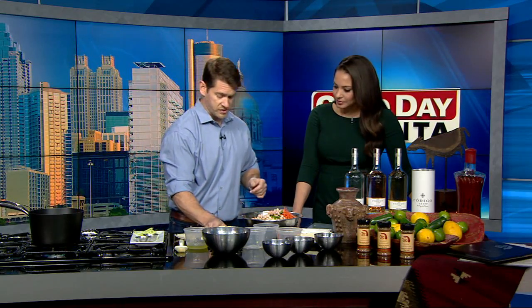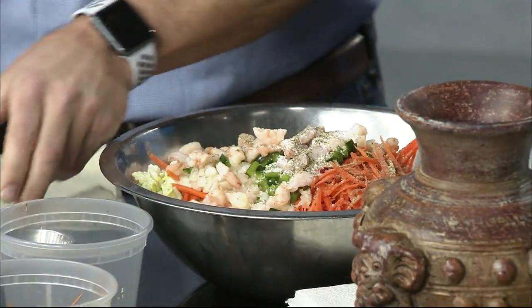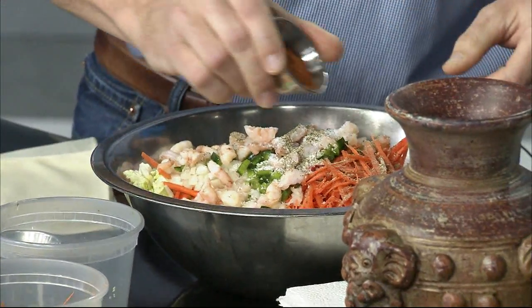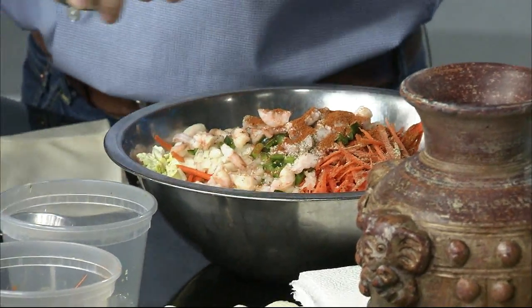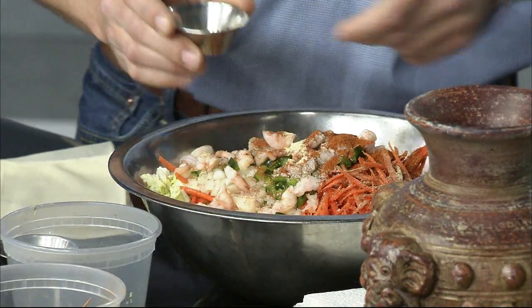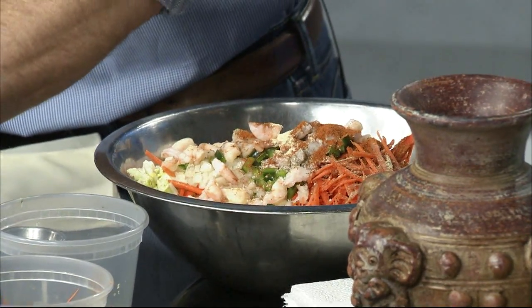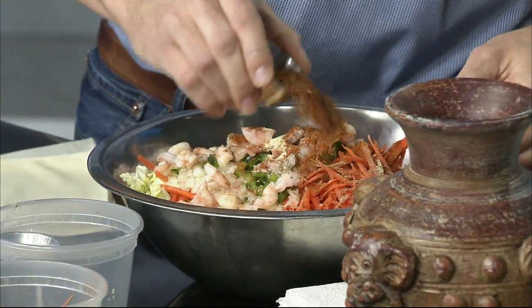And then you've got all your spices. You've got your salt, your pepper — going to add a little bit of that. And then you've got some cayenne, a little more spice there, so this will have a kick to it. We're going to do our garlic and then some brown sugar, and lastly our signature herb and chili rub.